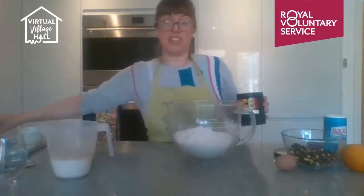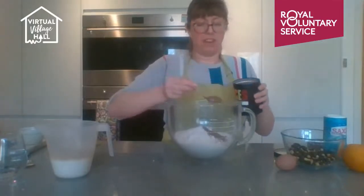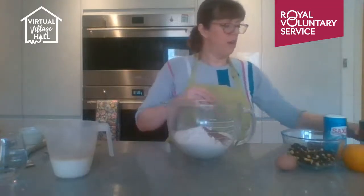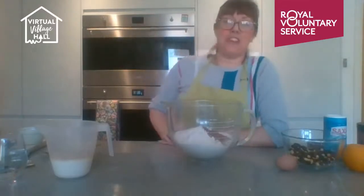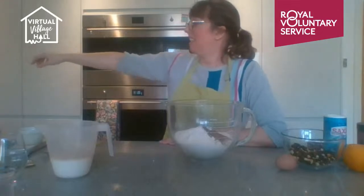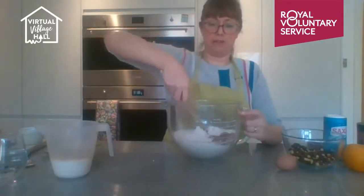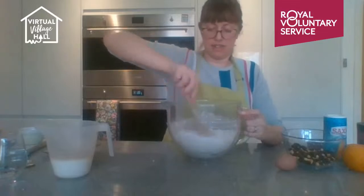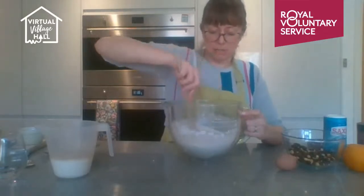Now I'm going to add two teaspoons of mixed spice. If you don't have mixed spice you can make up your own mix — cinnamon, nutmeg, a bit of ginger, whatever you like. I forgot my wooden spoon — it's in the cow container, the one with a picture of a cow on it. With my wooden spoon I'm just going to mix all those dry ingredients up. I love that seasonal smell.